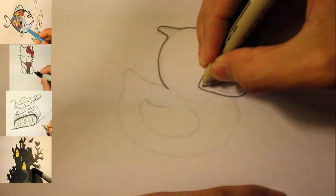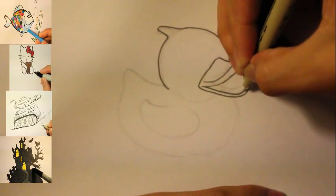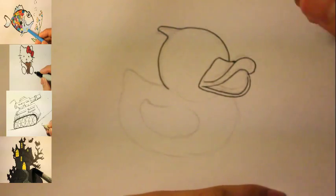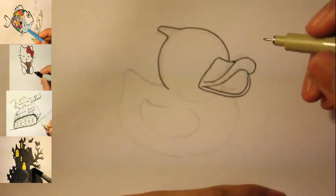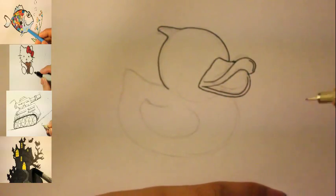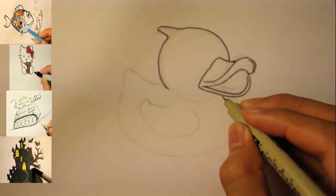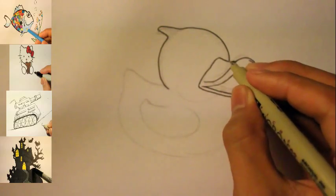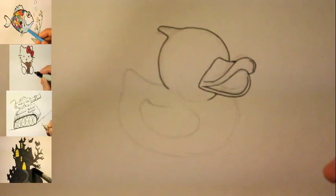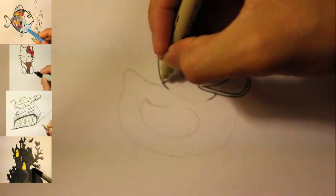Let's try another line right here — draw a line and then curve. Now we basically got the mouth shape done. Let's work on joining the body. About right here, draw a line in so we can define the head. Now we can work on drawing the tail.